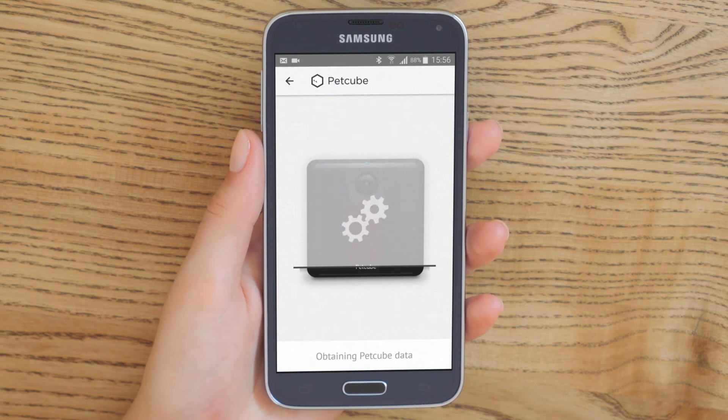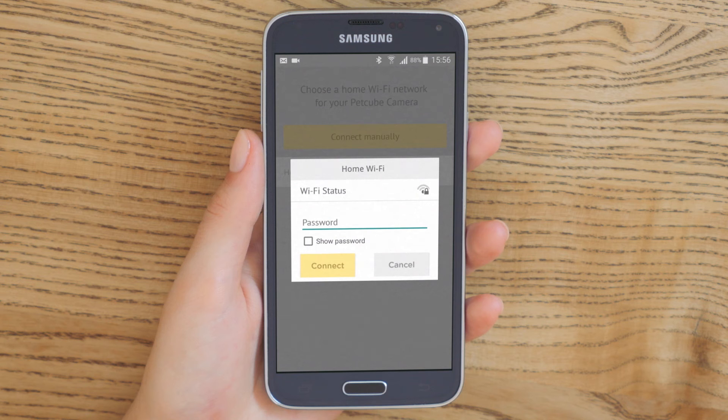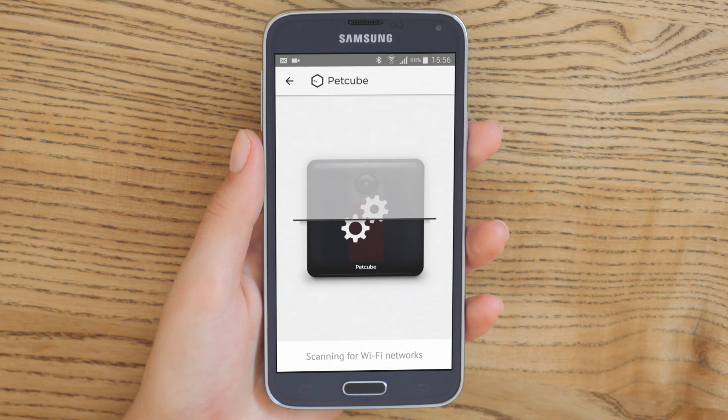There's just one final step left to connect PetCube Play to your home Wi-Fi network. If you are using a hidden network at home, you will need to add it manually. Keep in mind that PetCube doesn't support 5 GHz Wi-Fi networks.